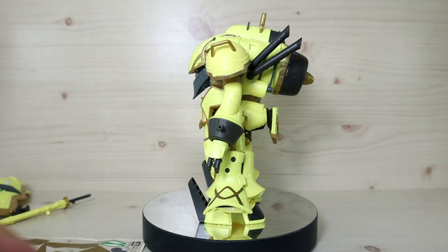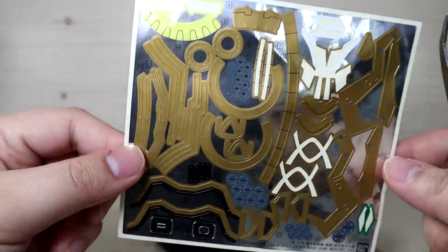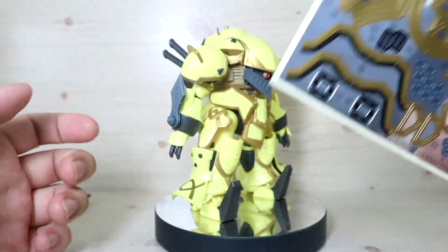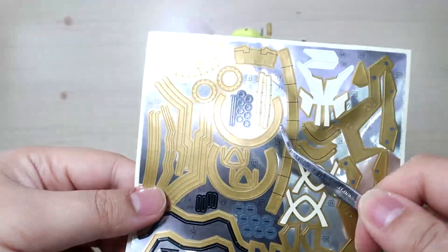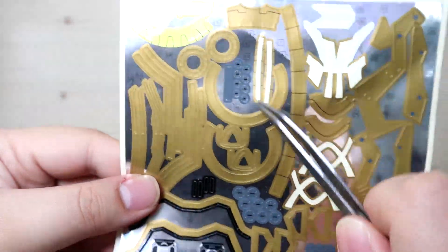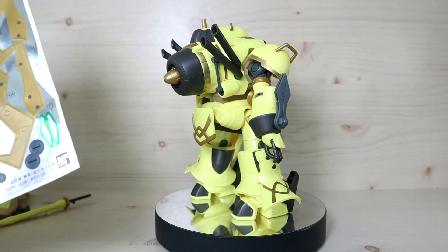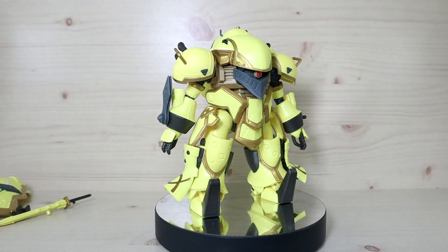I wasn't expecting this many stickers — it's just too much. After seeing the sticker sheet, I lost interest in buying another variant. Most stickers are for gold trimming lines on all parts, even the weapons, and bolt details on the knee armor. I tried not to use as many as possible and colored some myself, but this amount of stickers is not ideal.